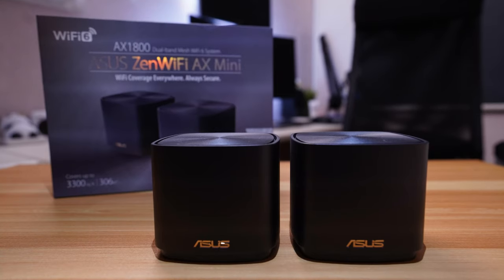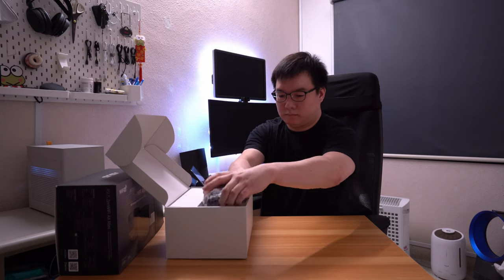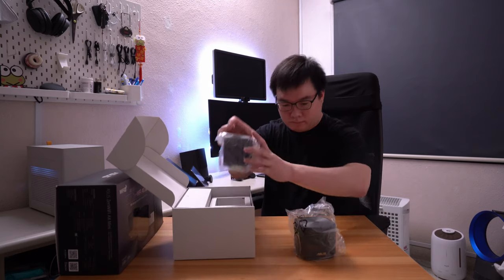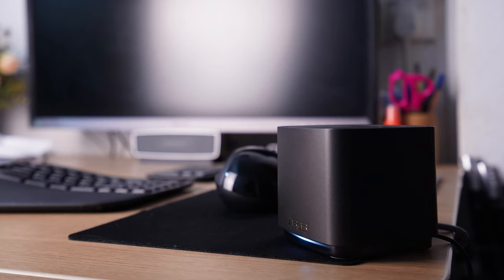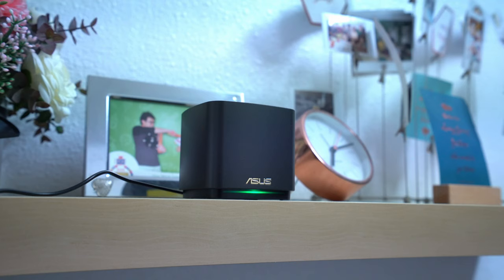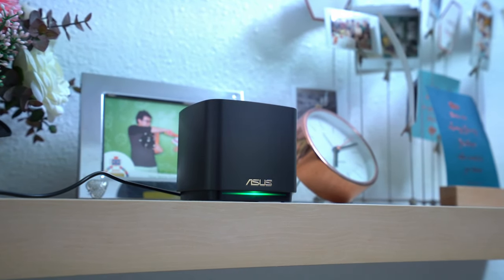This is the ASUS ZenWiFi AX Mini XD4. I got the black version but they come in white as well. You can purchase them as a single unit, or in a 2 or 3 pack. What I have here is the 2 pack. The units themselves are pretty small and can probably be left on a bookshelf or table and should blend in pretty well into their surroundings.